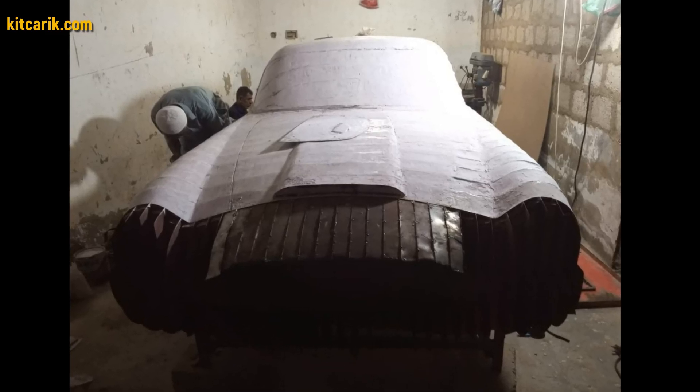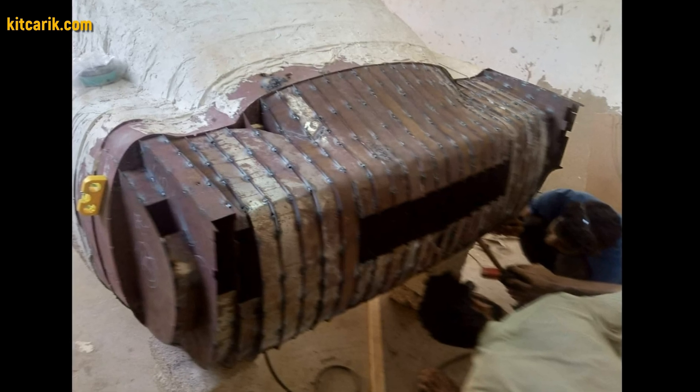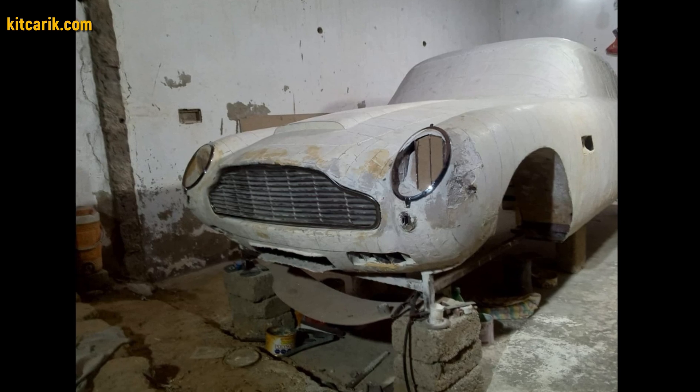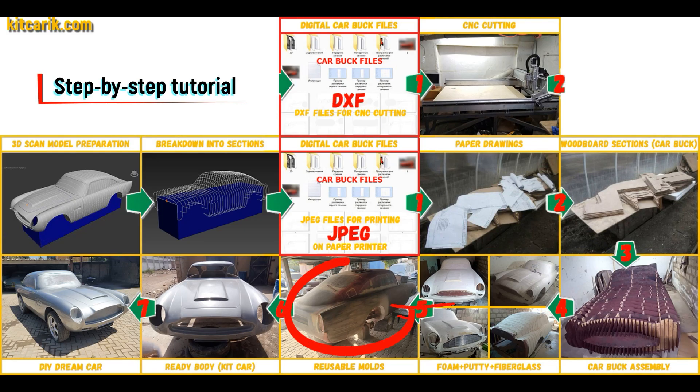As an alternative option, my client welded metal plates between the sections. After that he covered the layout with putty and brought the surface to perfection. Next, you need to make fiberglass molds for the further production of a fiberglass body.